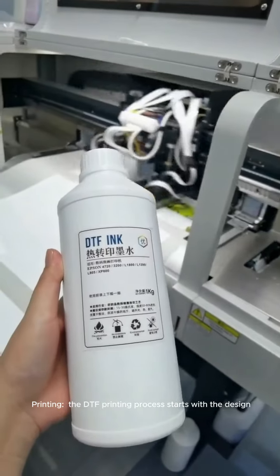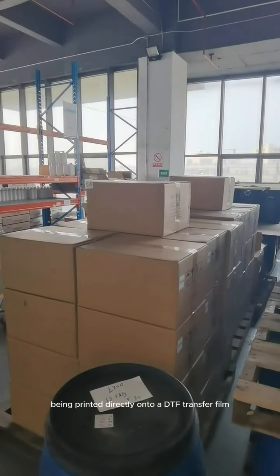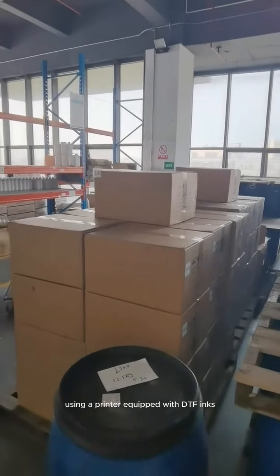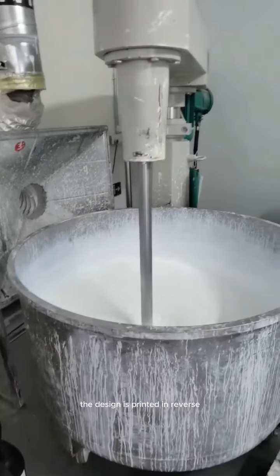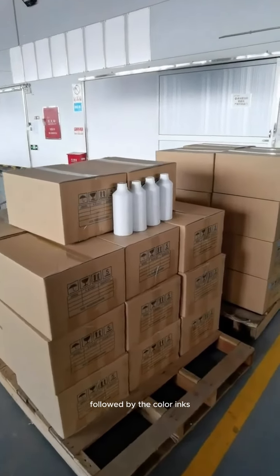The DTF printing process starts with the design being printed directly onto a DTF transfer film using a printer equipped with DTF inks. The design is printed in reverse, with white ink as the base layer followed by the color inks.